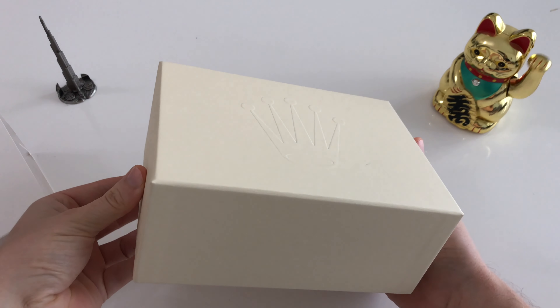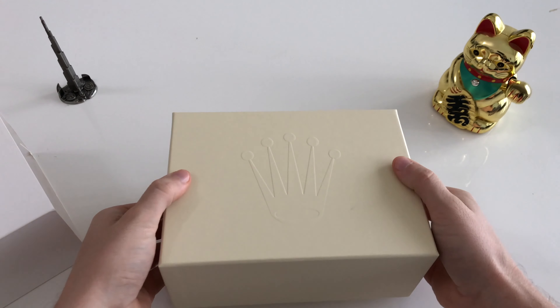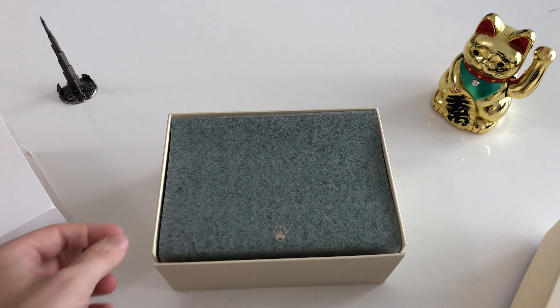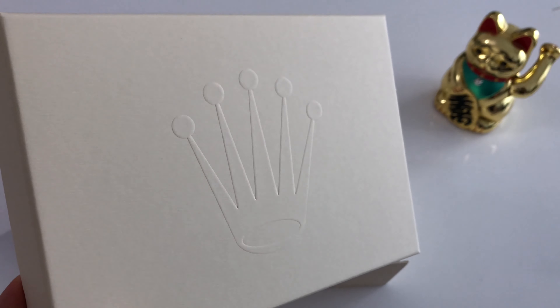Some of the stickers had to be removed due to an instruction by Rolex. I haven't imported the watch to Germany and I like my Timberland shoes so much that I actually wear them all the time. If you haven't checked out that video I will put a link into the description so you can easily find it.